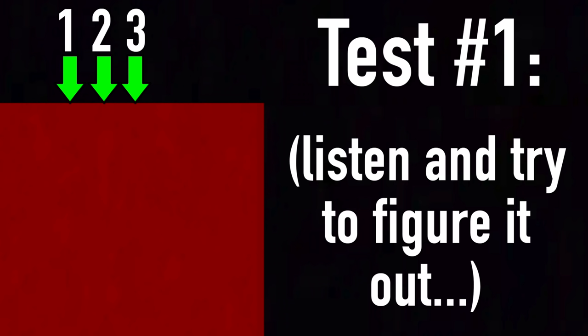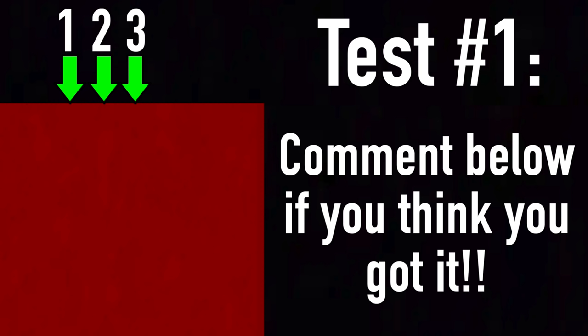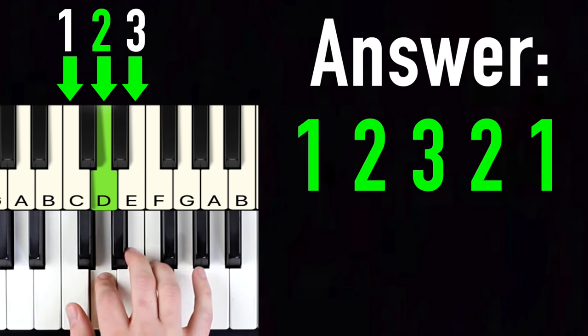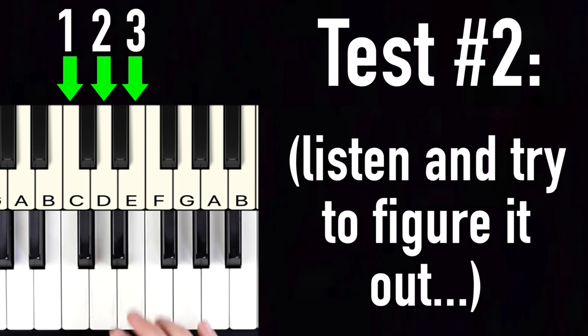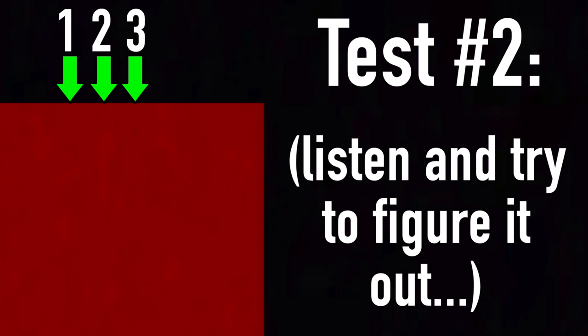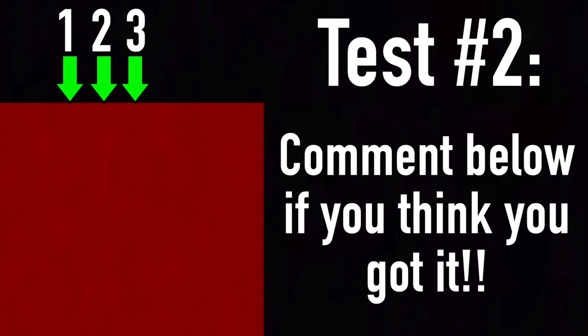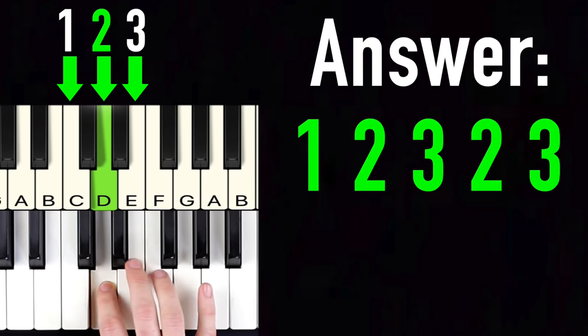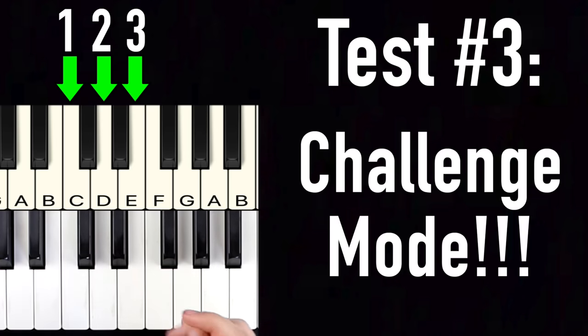I'll play the pattern and then play it one more time — comment below if you think you know what it is. That was just the pattern one, two, three, two, one. Did you get it right? Let's try one more — ready? Put your answer in the comments. The answer is one, two, three, two, three.